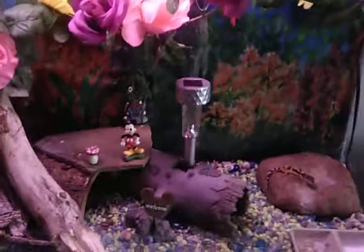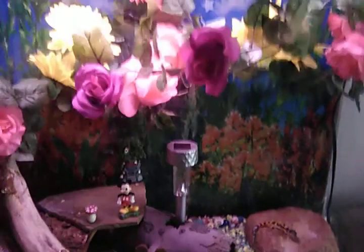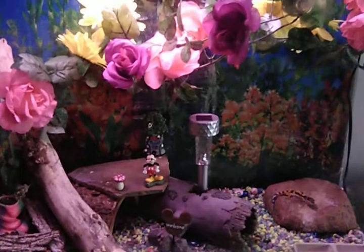Alright guys, leave a comment and rate our leopard gecko and green anole setup.